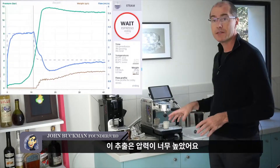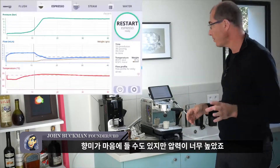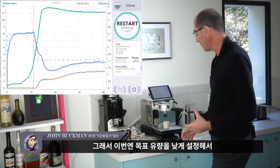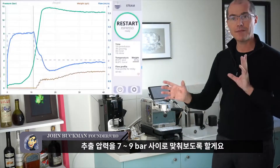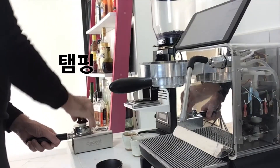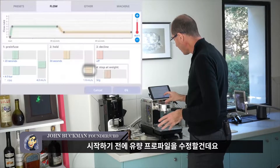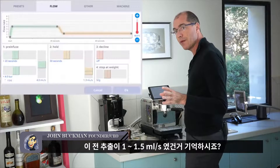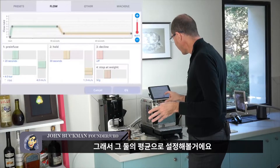This shot is too high pressure. I might like the flavor but it's too high, so I'm going to drop the goal flow rate for this shot — we should be able to get into a pressure between 7 and 9 bar by doing that. Before we start the next shot I'm going to change the flow profile so this part is a bit slower. We were between 1 and 1.5 ml/s with the previous shot, so let's try to maintain that.